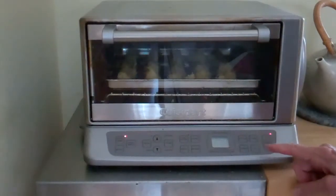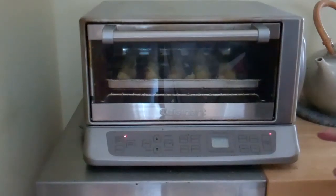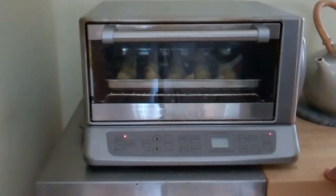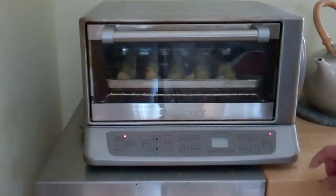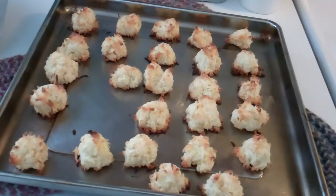I'm going to set the timer for about 20 minutes. In my recipe I say 10 minutes or until they're golden brown, so that's what I'm going to look for. For this size coconut cookie, I'll probably get about four dozen.